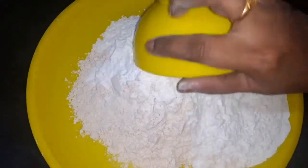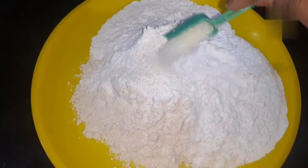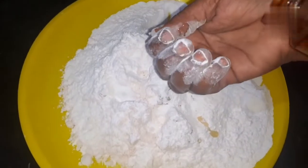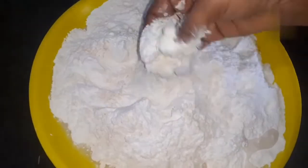We need to make two spoons of sugar. We need to make a crack. We need water.